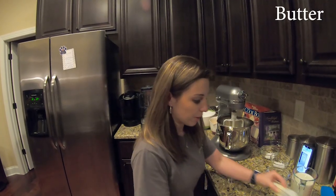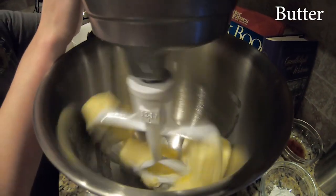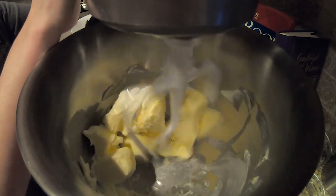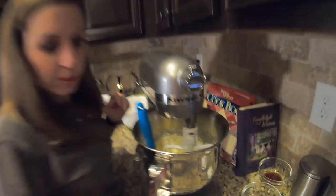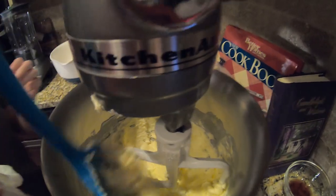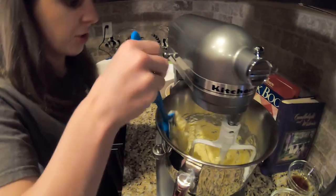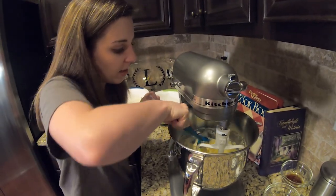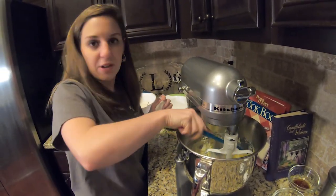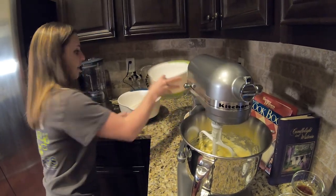I did three and a half sticks of butter and we're just going to go ahead and cream that until it's ready for the sugar. Our butter is all creamed. I'm going to scrape the sides of my bowl, which is really important — otherwise you'll end up pouring your cake batter into your pan and finding butter and sugar at the bottom that never got mixed in.